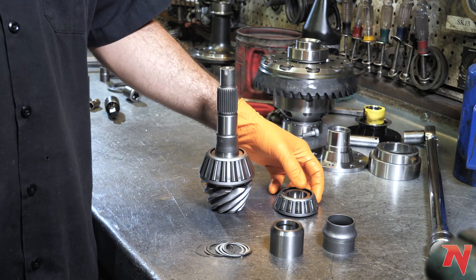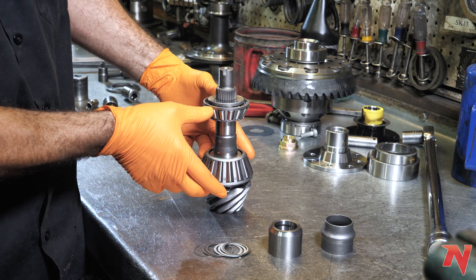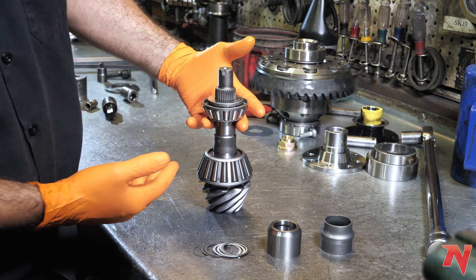Today we're going to talk about pinion bearing preload. Pinion bearing preload is the resistance you get on your two pinion bearings. Too much resistance is a bad thing, as well as too little resistance.